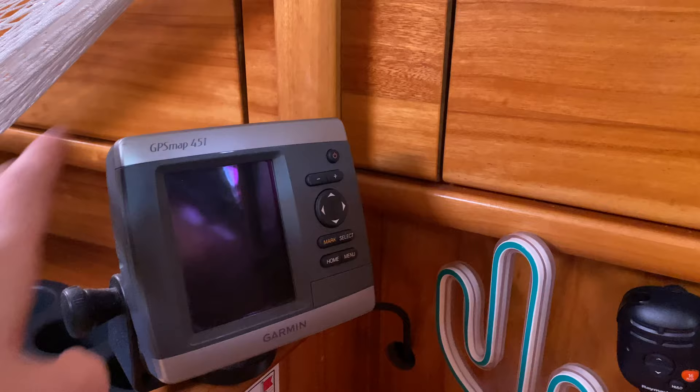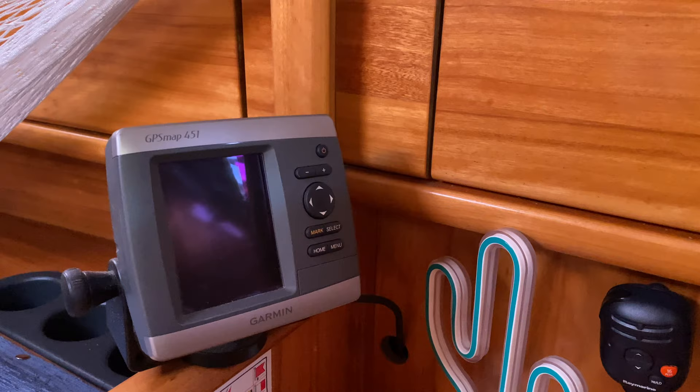The plotter we've got upstairs is a Raymarine 550-something GPS chart plotter, and that does not have AIS capability as far as I know — I couldn't work out how to get AIS on that. It's the bigger of the two plotters on the boat. The plotter down here on the nav desk does have AIS capability — it's a Garmin GPS Map 451.